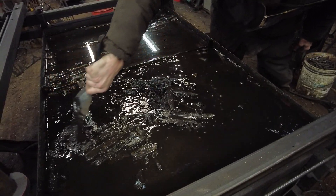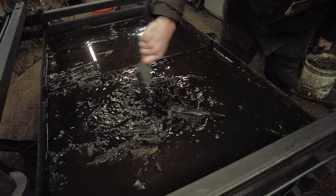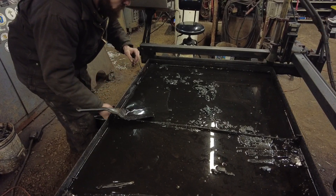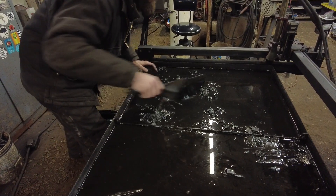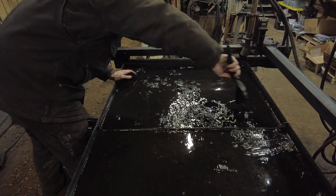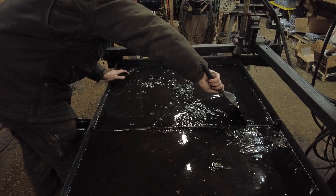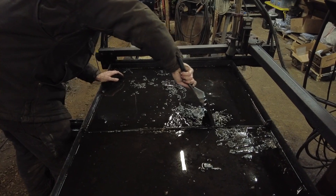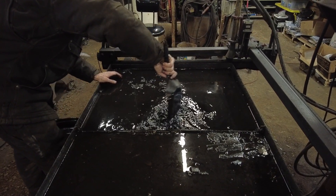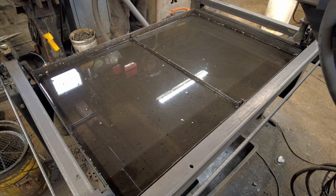I have a Hypertherm PowerMax 65 plasma cutter, and I can recommend that to absolutely anybody. That machine has been flawless — it cuts smooth, clean, and absolutely wonderful. Hypertherm is the industry standard if you're going to be getting into professional stuff.